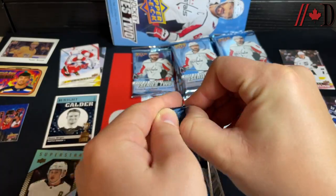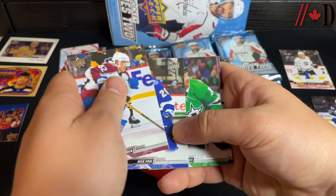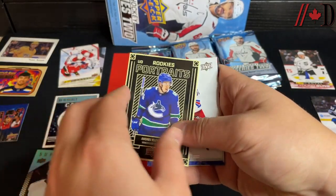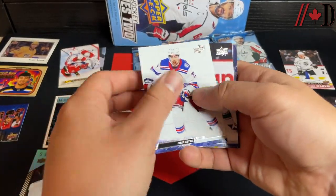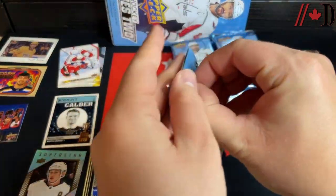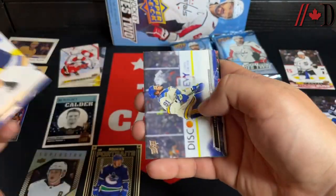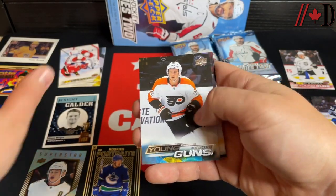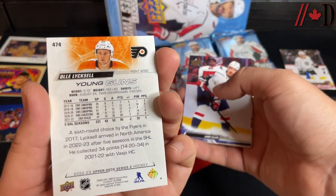Next pack: Lecavalier, Paul, Pavelski, Dowd. A UD Rookie Portraits of Andrei Kuzmenko — another one to look for in this product. Cheeto Pettersson and Forsberg. Continuing on: Perunovich, Tarasenko, Filppula. Young Guns of Olli Lyytikäinen — 24 years old, playing in Sweden.